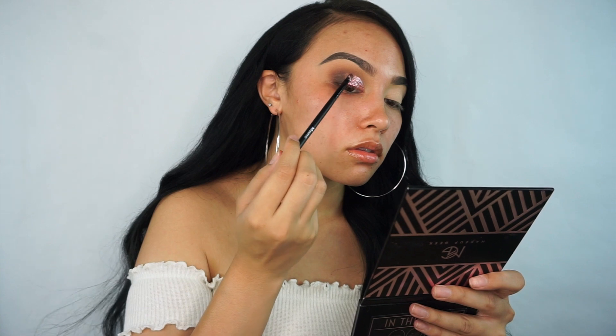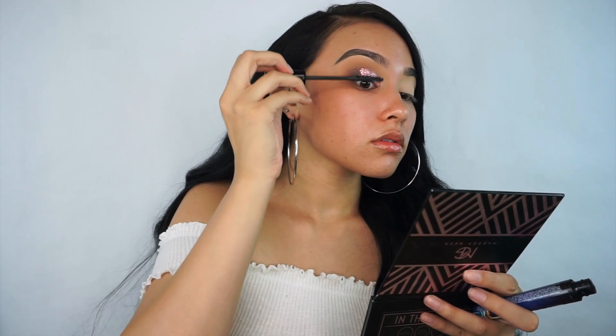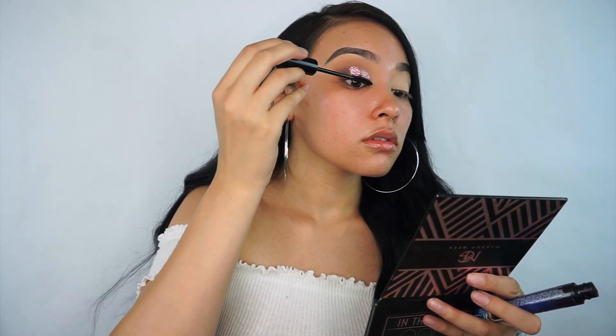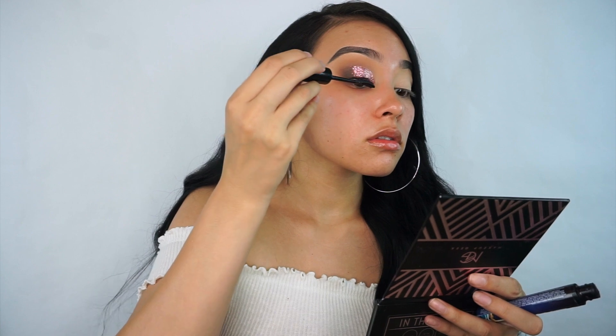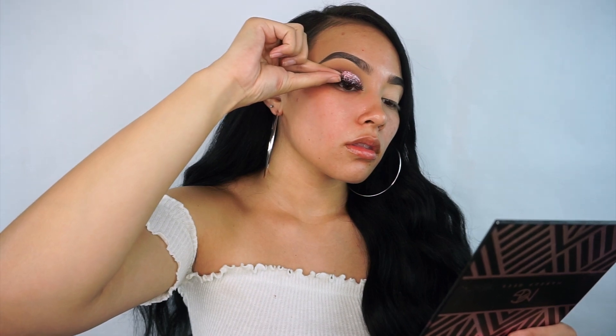Now I'm just applying some mascara — this is from The Balm Cosmetics, their Scuba water resistant black mascara. Then I also threw on some lashes; I can't remember the style name of these but they are from Ilor. Everything will be listed in the description box for you guys.